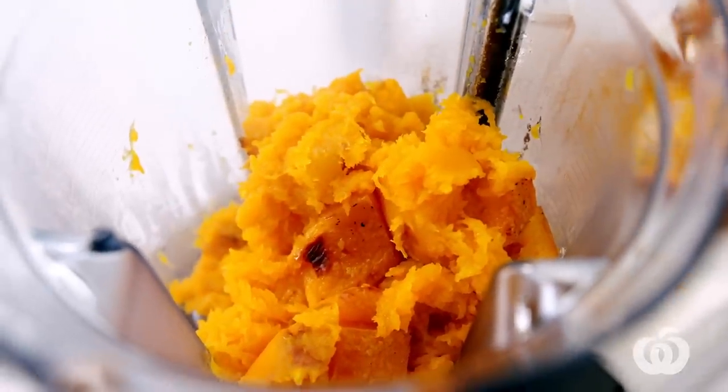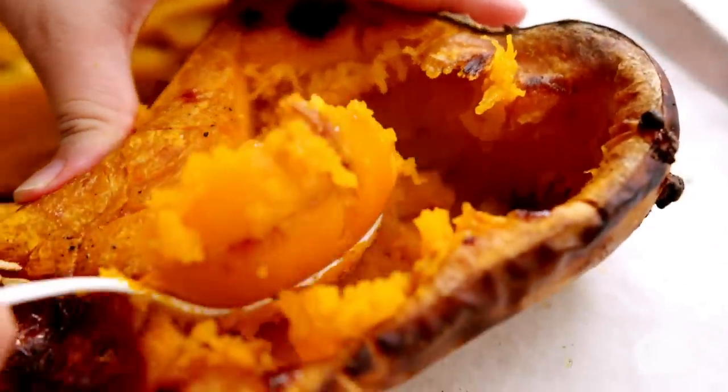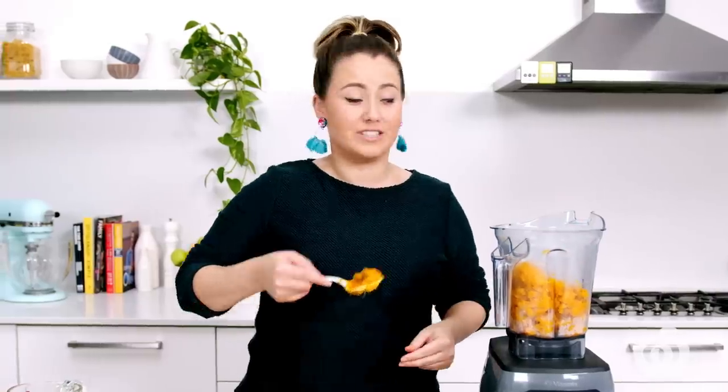You can mix up the flavours with this soup as well. Before you roast the pumpkin, you could rub it with miso or curry paste, and then to serve it, you could amp it up with things like pesto or nuts. If you don't have a blender, that's totally fine — you can just use a stick blender in a large pot over the stove.